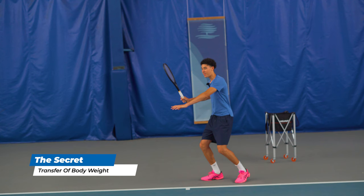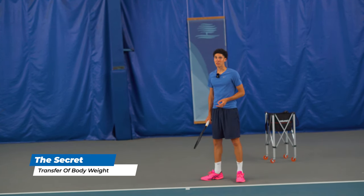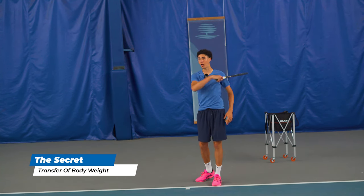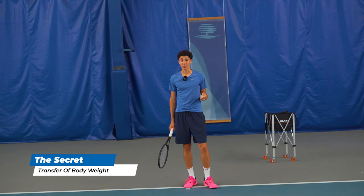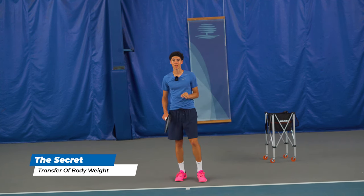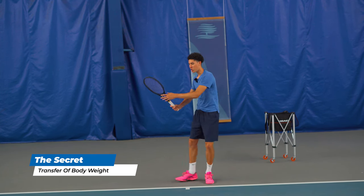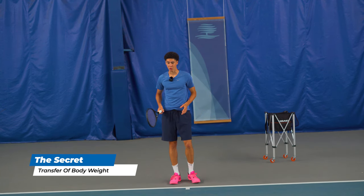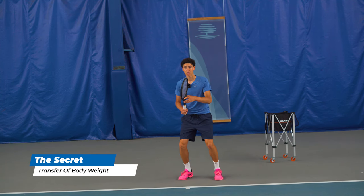You need to make sure that you load all of your energy — you need to get the most output for the effort that you're putting in. A lot of people are working way too hard and getting no give back because what they're doing is pretty inefficient. What you want to do is start swinging the racket way less. You want to simplify your backswing into a unit turn, which is really just a grip change and then rotating the shoulders, hips, torso, and toes.